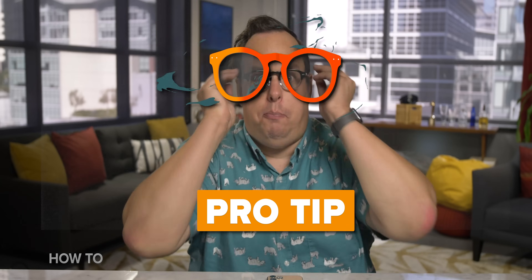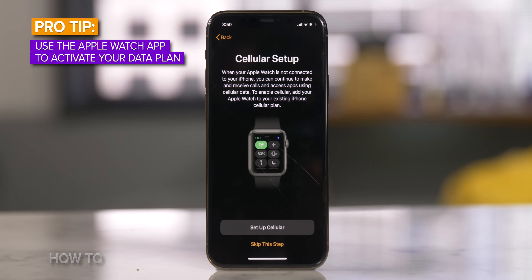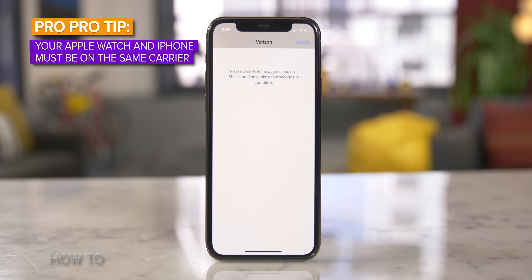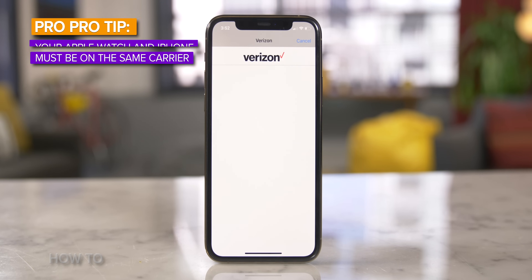Pro Tip! Once you've paired your phone and Apple Watch, you can now activate the cellular data plan. If you don't want to activate it, you can always do it later using the Apple Watch app on your iPhone. Pro Tip! You have to use the same cellular carrier for both your iPhone and Apple Watch.